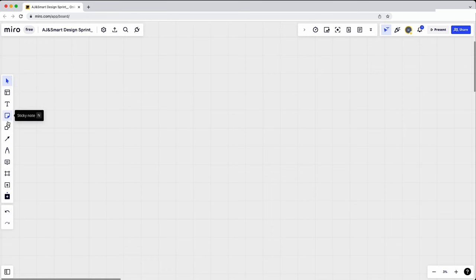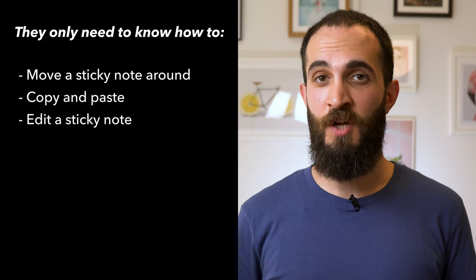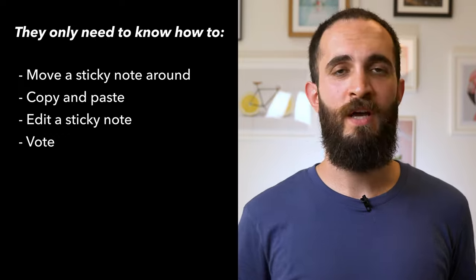You should also set your participants at ease, especially if they haven't used one of these digital whiteboard tools before. Tell them that even though there are a lot of tools and buttons on the screen, they only really need a couple of them — how to move a sticky note around, how to copy and paste, how to edit a note, and how to vote. They don't need to know about shapes or frames. Tell them: don't worry about learning all of this. We'll tell you just the stuff you need to know, so they don't feel stressed about learning the tool on top of focusing on the workshop itself.